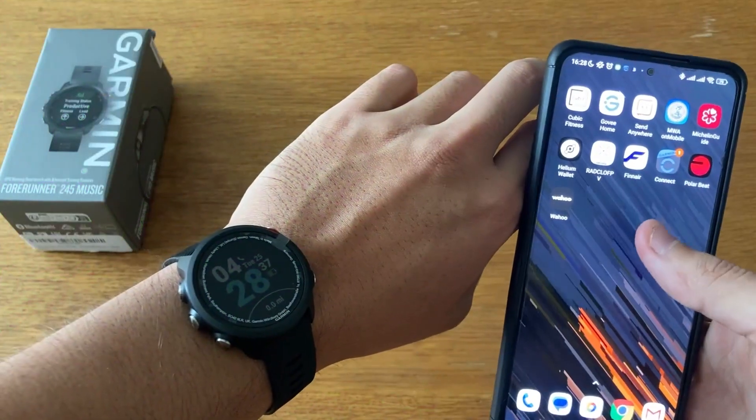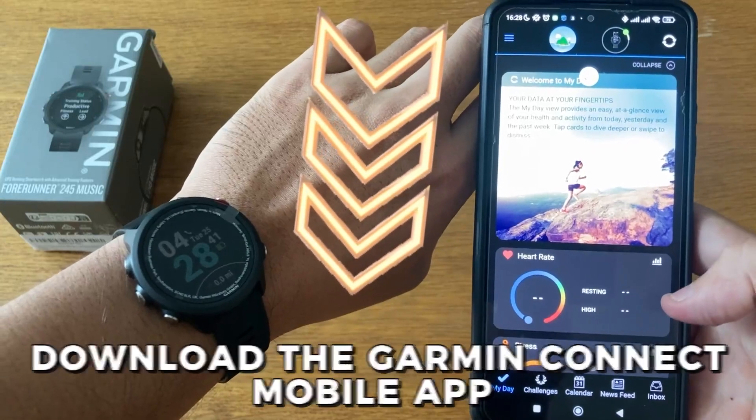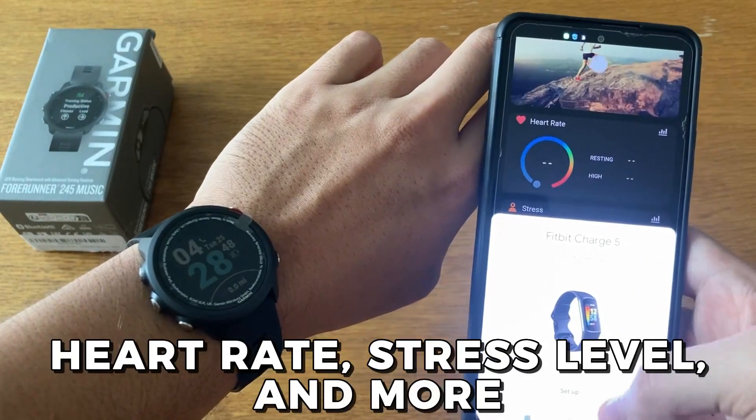Be sure to charge the device first. Download the Garmin Connect mobile app, then create an account. Use the app to sync it with your phone so you can track all of your statistics, including your heart rate, stress level, and more.